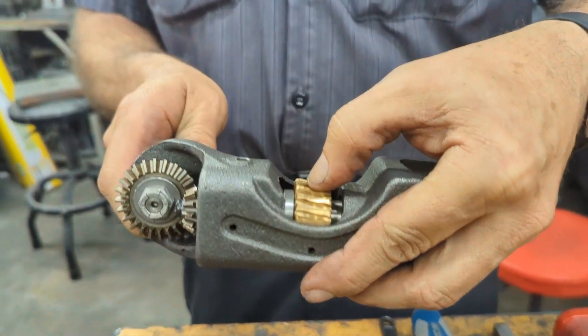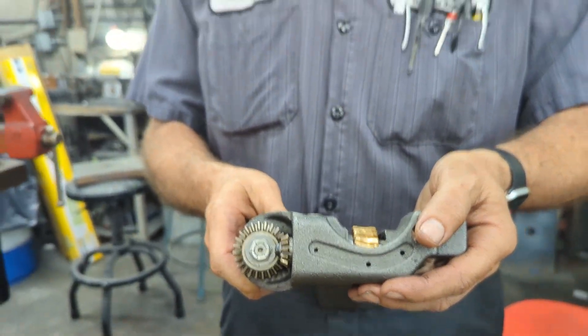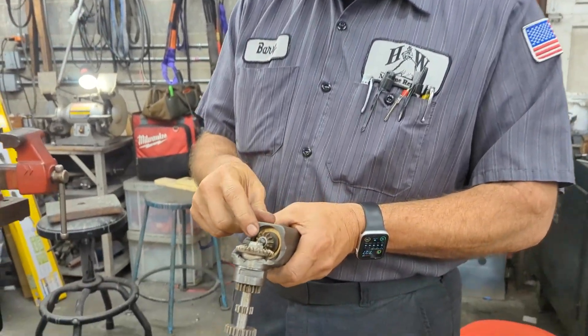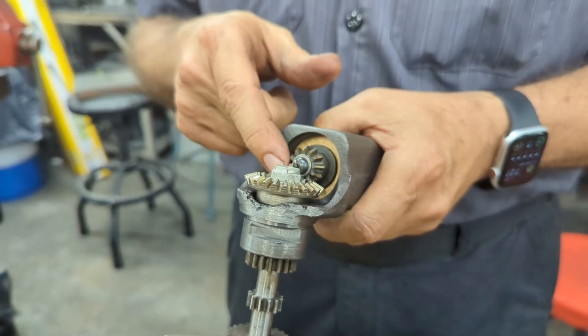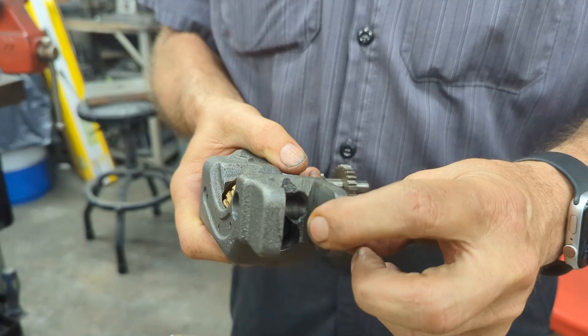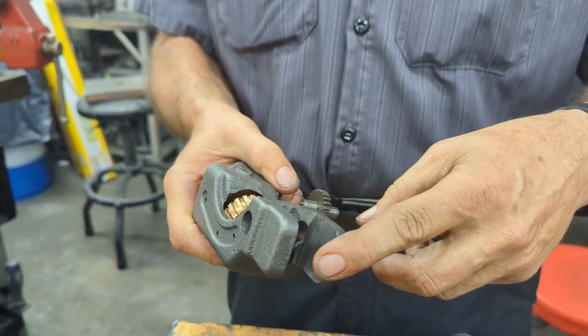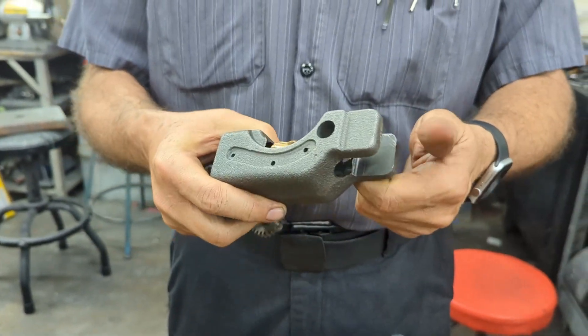There are three main reasons you may need to do this. Number one, the V-Dry worm gear right here is stripped out. That happens when something jams up, or more commonly someone never bothered to turn off the quill down feed so it just sat there and ran continuously. The other reason would be this gear right here, the feed bevel pinion, broke — something jammed up and it popped and broke a tooth or broke in half.